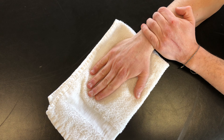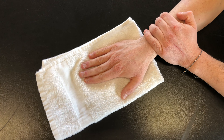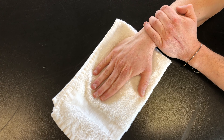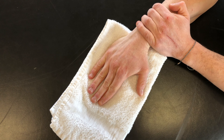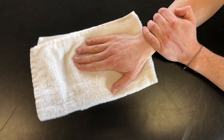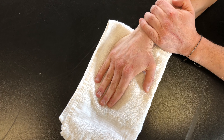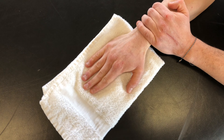You will then return slowly to the starting position and continue to repeat this process in a slow and controlled manner, making sure that all of the motion is coming from the wrist and not the forearm. Continue to repeat for as many times as you've been told by your physical therapist.